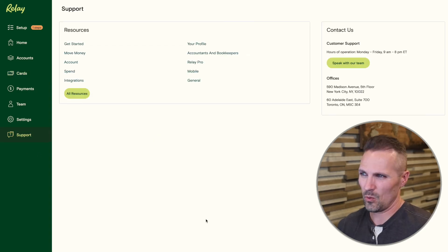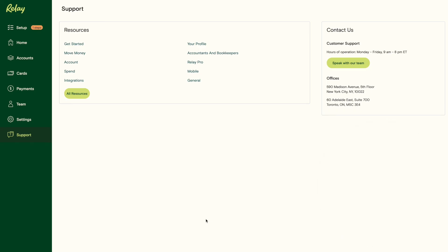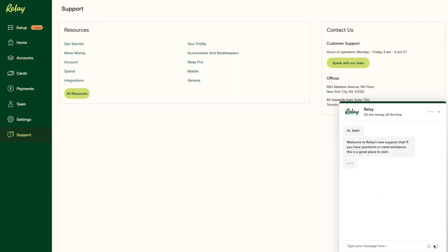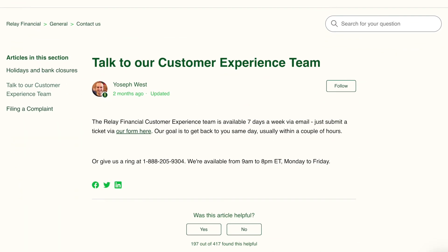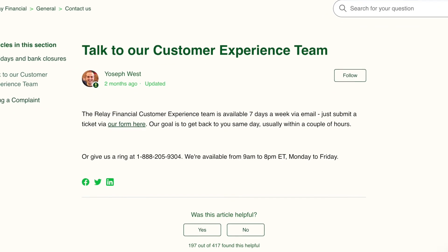Down here for support — one thing I think Relay does particularly well is that they do offer phone support, which is not something I've seen from many other similar online banks. Usually they just offer email support. Interestingly, when I'm logged into my account, I couldn't easily find that phone number. It's really easy to chat or send an email, but if you just do a Google search for Relay's customer support phone number, it'll pop right up.